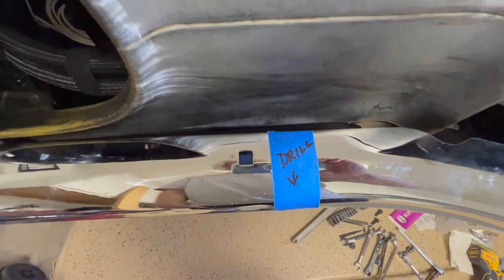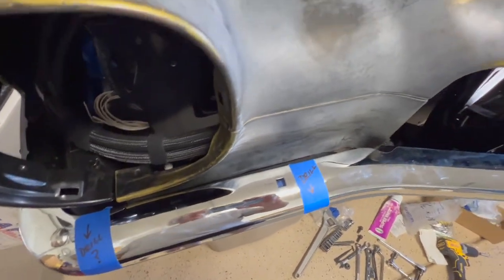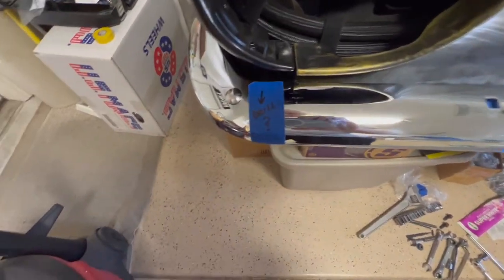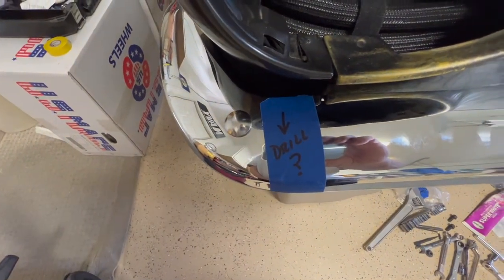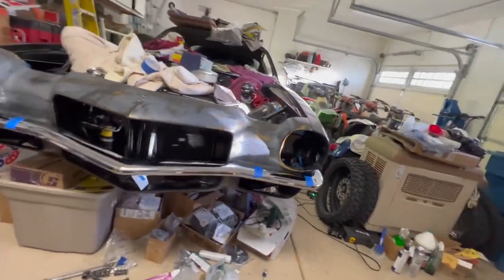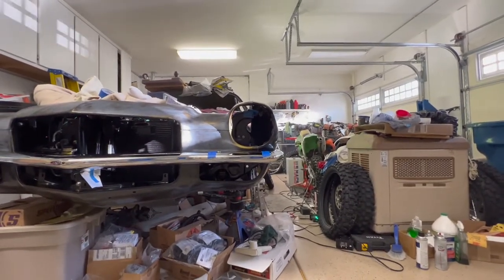This is a repop bumper with repop bumper brackets and an original header. I'm going to try to split the difference. I may wallow out the front mount, but it's pretty close — I don't think the average person is going to notice the difference.